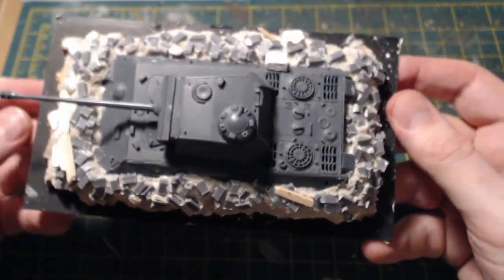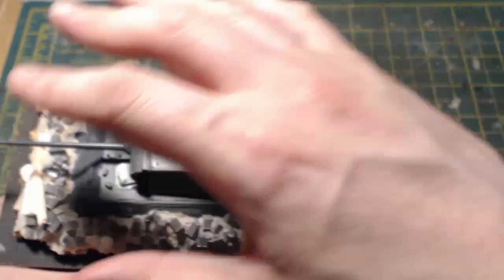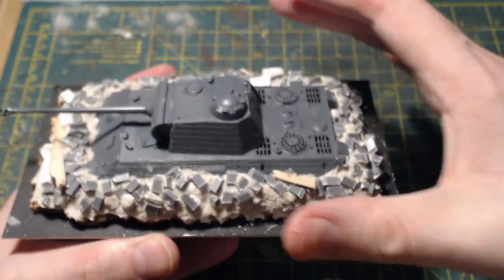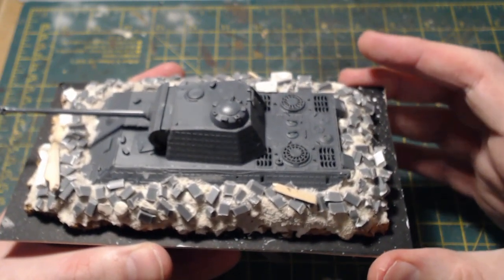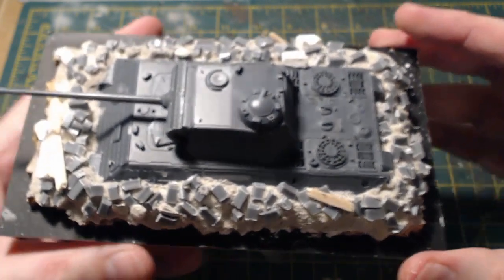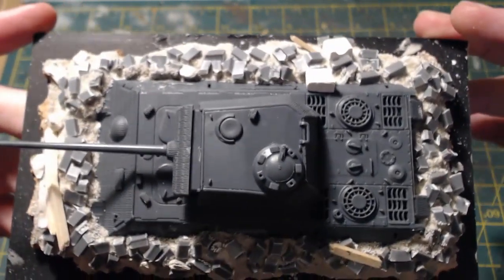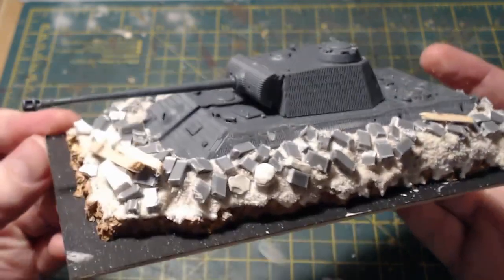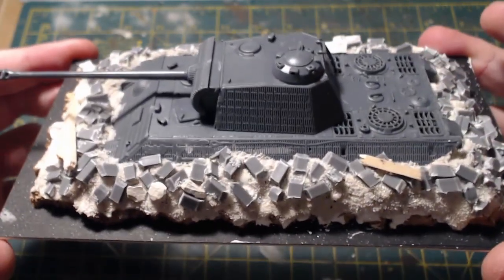I'm in two minds about the base — do I turn it into an oval, concentrate on the top, or build up walls along the side to make it look like it's in a courtyard? I'm just going to let this dry completely overnight, and when I come back it will be fully painted. See you in the next part of the video.